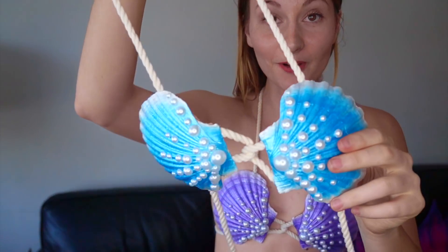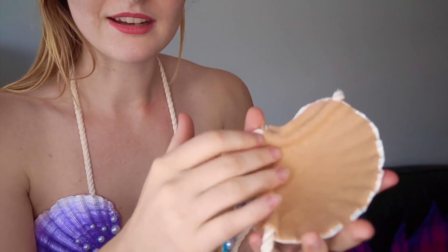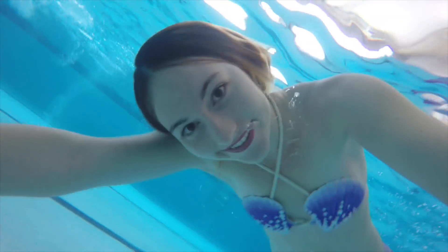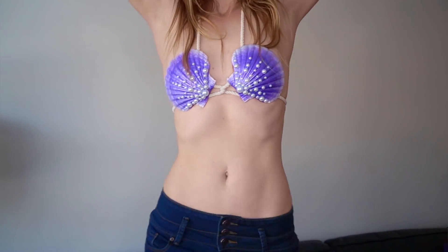I want to show you how it looks from behind. You have the front with the nice pearls and the collar, and at the back it's really comfortable — there's a soft lining that holds the ropes. I feel really comfortable. I could swim many hours in this, or just go to a dance party and make a mermaid costume for Halloween. Really comfy.